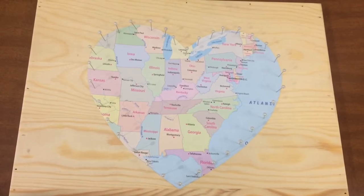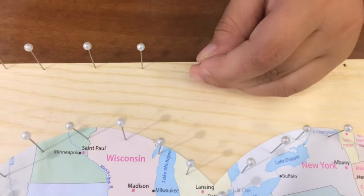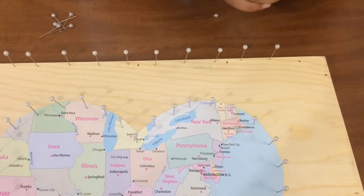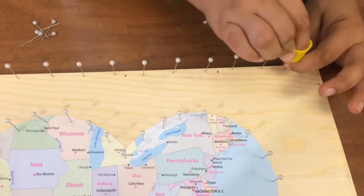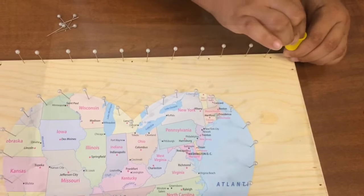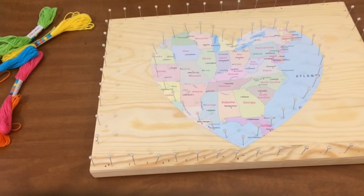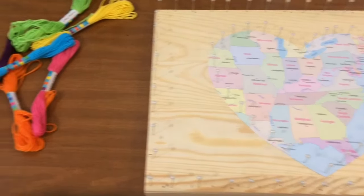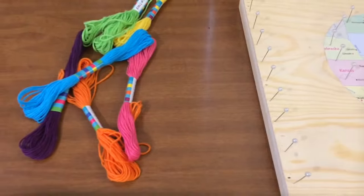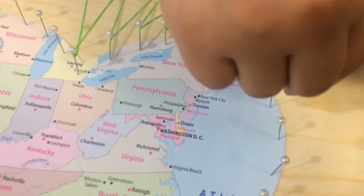I have finished the heart. I am done with the thumbtacks. Now let's start putting the string on. Let's go! What do you think?